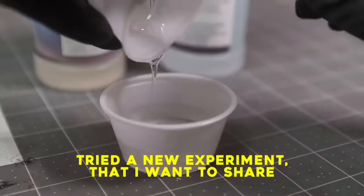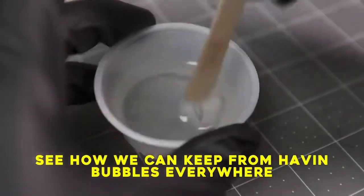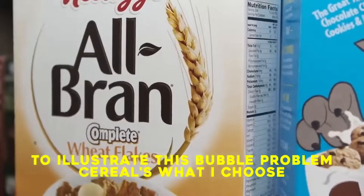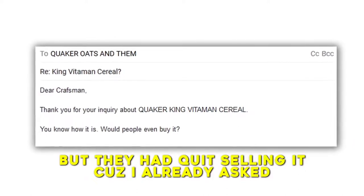The stuff that he covers is just brilliant. The way he manages to interweave that comic genius — his hand puppet. I'm in as much love with the hand puppet as I am with him, but it's just gold. He tries to do experiments he wants to share, showing how to keep from getting bubbles everywhere. His favourite is King Vitamins with the free mix — they quit selling it, so he found a workaround.